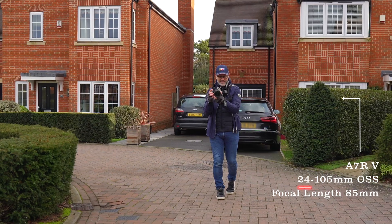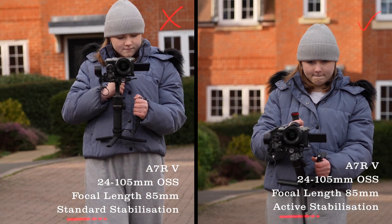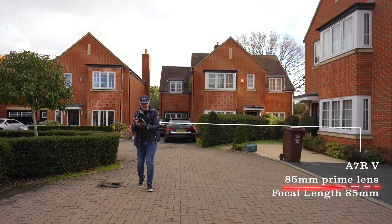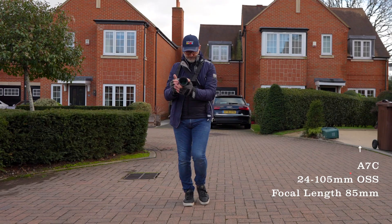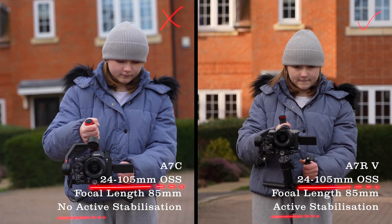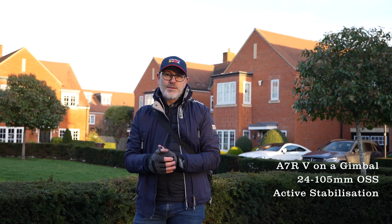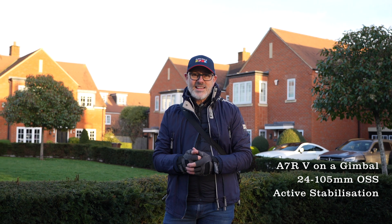I'll try that on the gimbal and we're going to compare that to the A7C. To really put this Sony A7R5 to the test with the 24 to 105 OSS lens on the gimbal, we're going to do some running around shots to really see how it works out.